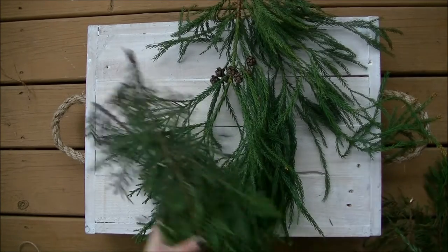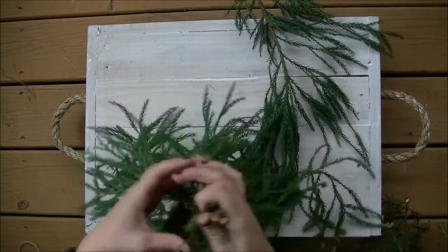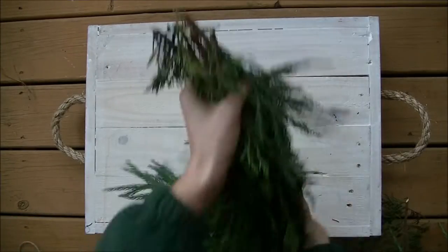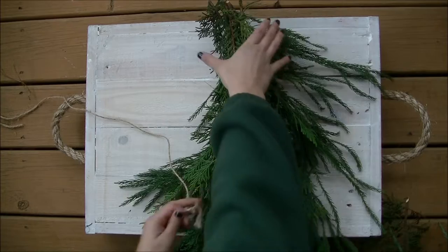Hey guys, welcome back to my channel. It is Vlogmas once again! Today we're just going to be making a few simple DIYs made from common household items. First off, for this swag, go ahead and cut off some branches from different trees if you can.